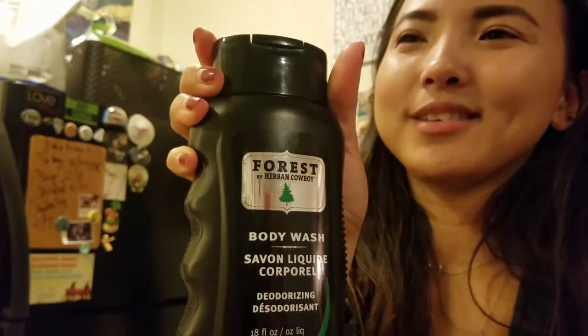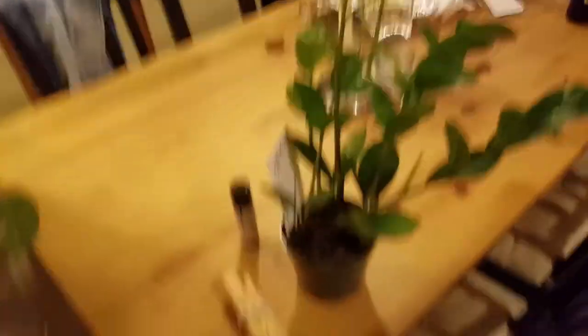I just got home and these are the things I got from Sprouts. I specifically went to Sprouts just because of this - it's James' body wash and it smells so good. It's called Herbin' Cowboy. It's supposed to sound like Urban Cowboy but they call it Herbin' - it makes sense because some people say herb and some people say herb, like the seasoning.